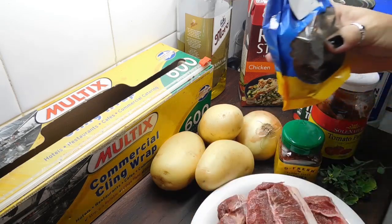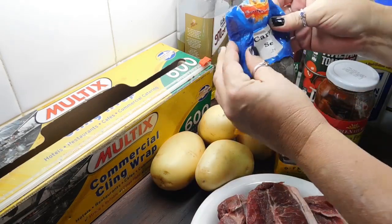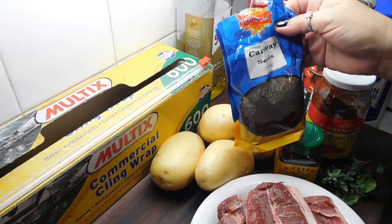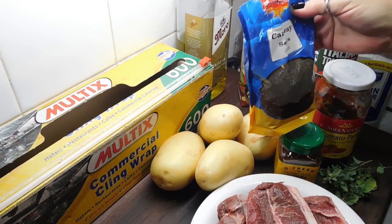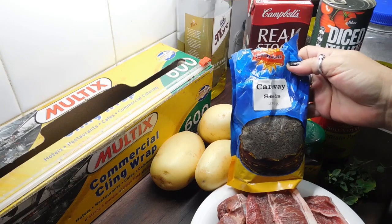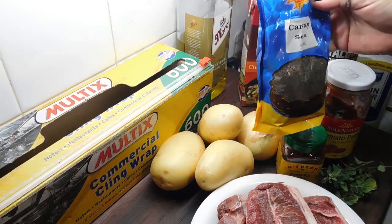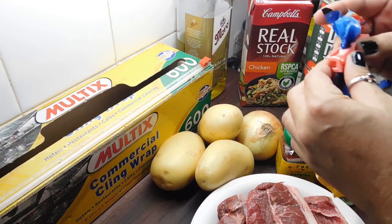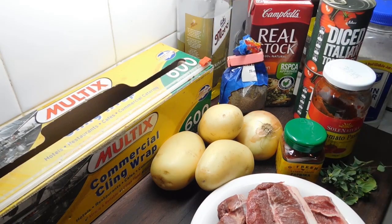Now these caraway seeds — I bought these years ago. People don't realise that all your herbs and spices, all your dry stuff, will last you forever. As long as you keep them sealed up properly, they will literally last you forever. I bought these ones from an Indian grocery store because I couldn't find them anywhere else, but that was like eight years ago, so you might be able to just get them in the shopping centres now. Have a look for them. And even though I've probably only used these about six times, that's six recipes I could have had — so it's worth getting them.